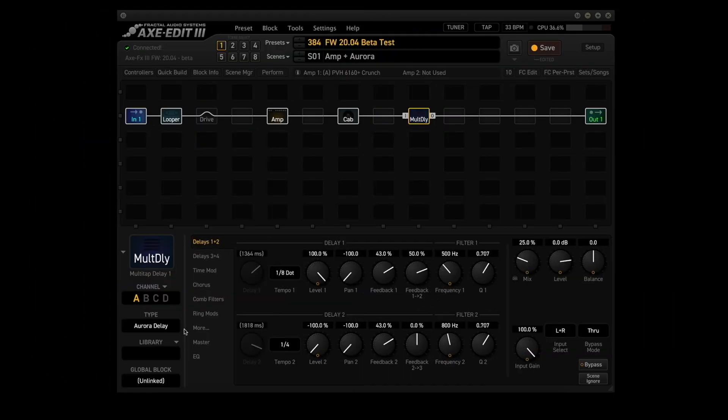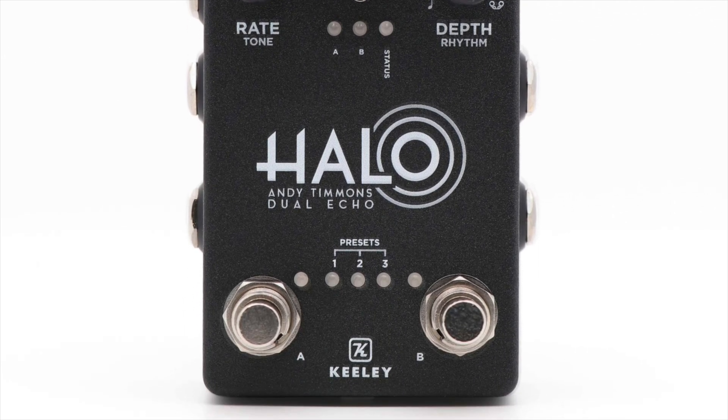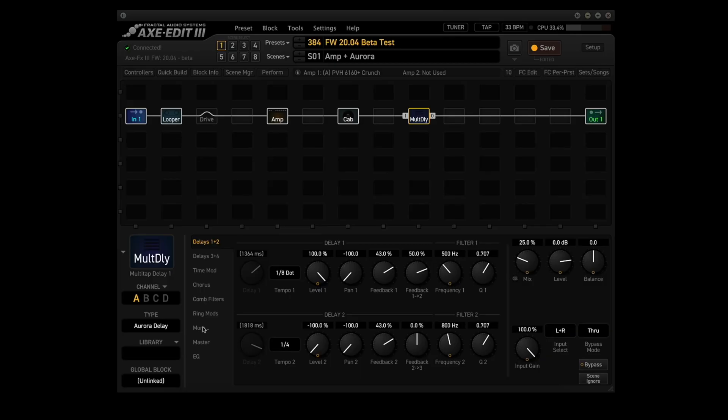The multi-tap delay block is using the new Aurora delay in channel A. It's more than likely modeled after the Keeley Halo Andy Timmons dual delay. You can see the new feedback parameters: Feedback 1 into 2, Feedback 2 into 3, Feedback 3 into 4, and Feedback 4 into 1. Also, you can see that the range for the level parameter is indeed minus 100 to plus 100.